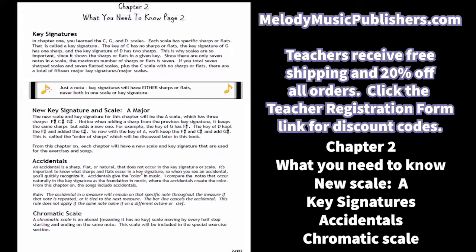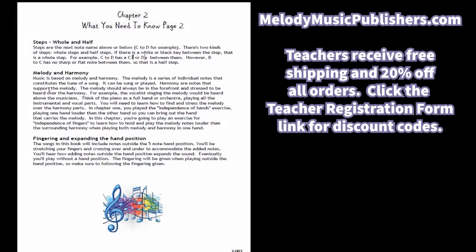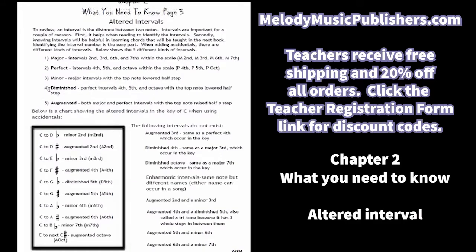I talk about key signatures — even though books one and two did have different key signatures, I'm going to explain it in a different way. One of the things added in this chapter is accidentals, and in order to understand accidentals you have to understand what's in a key signature. The new key and scale for this chapter is A, and the chromatic scale is talked about and actually used in the exercises, as well as included in some of the songs. Also covered: whole and half steps, melody and harmony, fingering, and expanding the hand position.